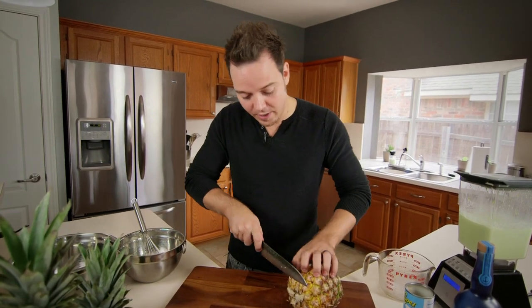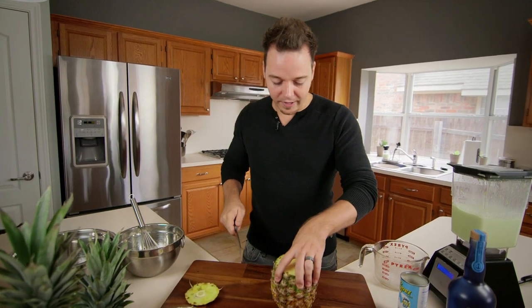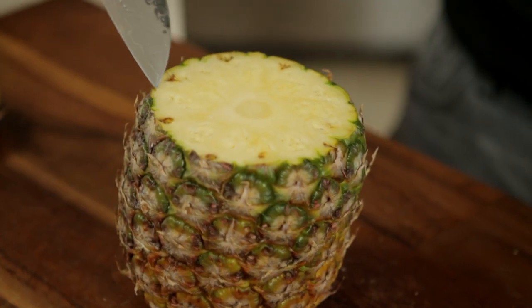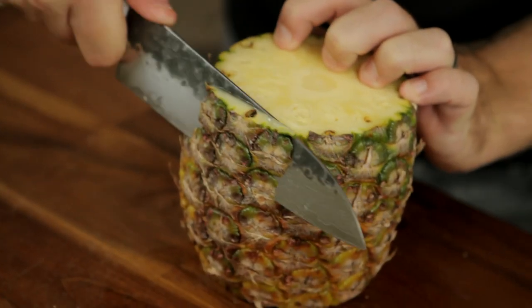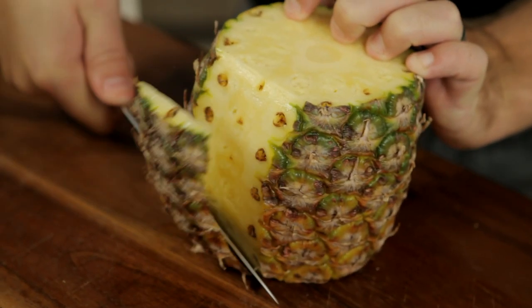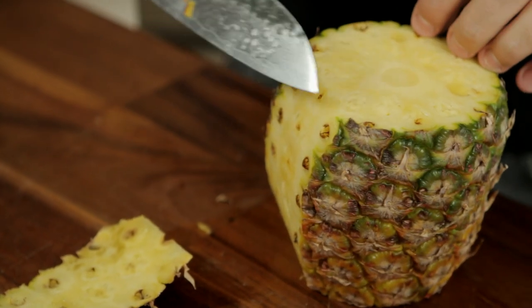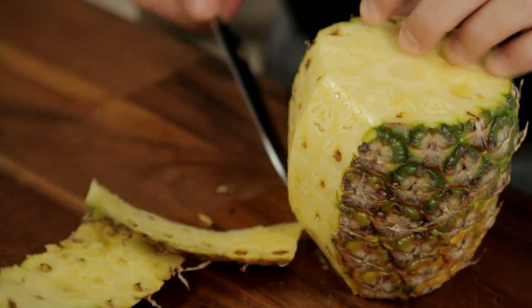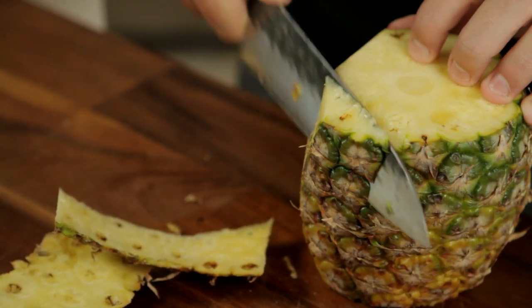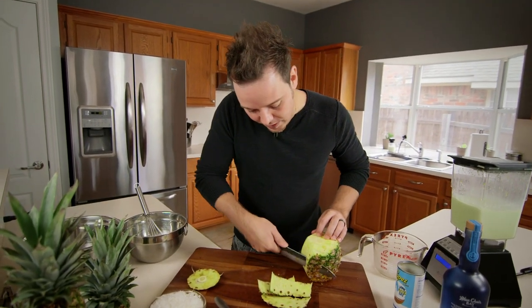So we'll take off both ends — top and bottom. Now we're left with this ring, so you can see the outside of the pineapple. We're just going to use our knife and follow that skin all the way down. You don't want to go too deep so that you're getting rid of too much fruit, but you want to go deep enough to get rid of these little eyes. So we'll just follow the skin all the way around and keep doing the same thing until we have our whole pineapple nice and peeled.